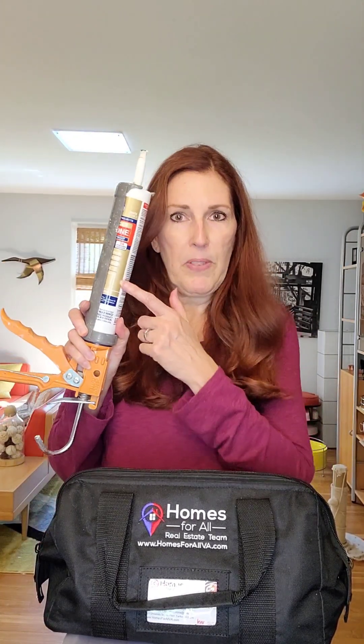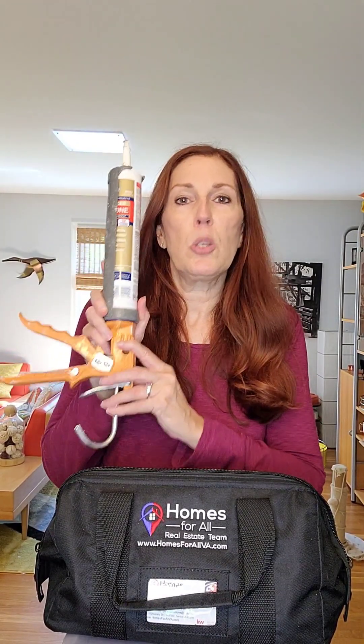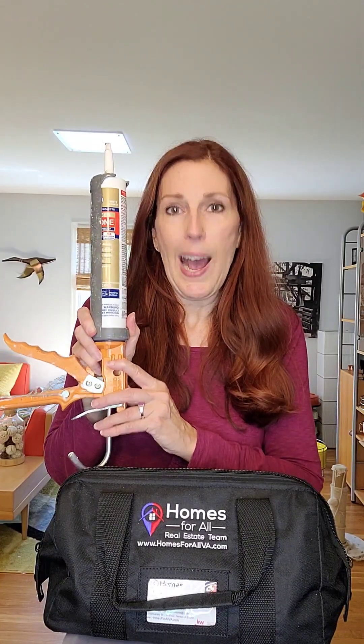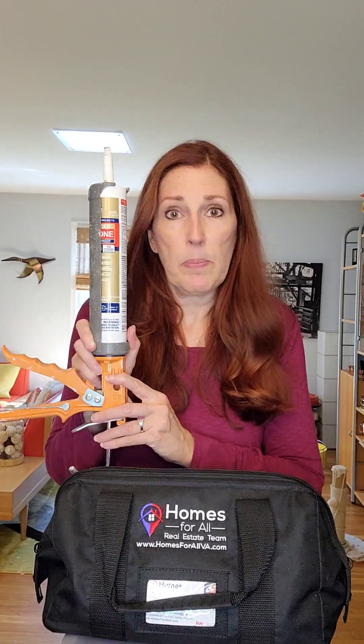First of all, your best friend is a tube of caulk. It doesn't have to be fancy like this one — they have ones that look more like toothpaste tubes — but a tube of caulk. Your job as a homeowner is to keep water out of your home and to keep the water that's in your home from going anywhere except down a drain. So a tube of caulk is your best friend.